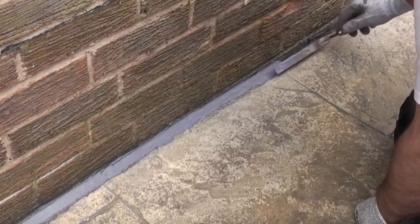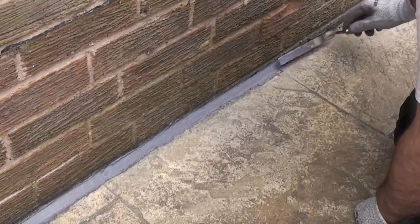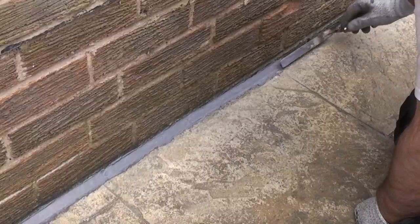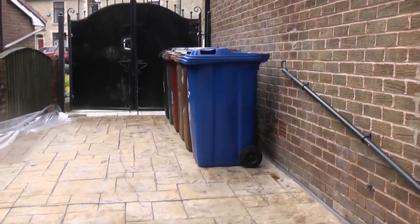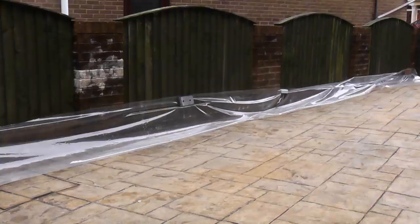If you have never done this kind of job before, it's a good idea to practice on an area that is out of view, such as behind these wheelie bins. I've checked the weather forecast and there is a 1% chance of rain — which in Darwin means it's going to rain — so it's a good idea to cover the pointing up until the next day.